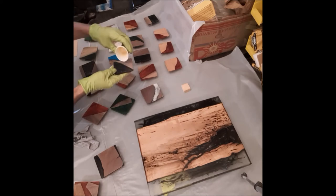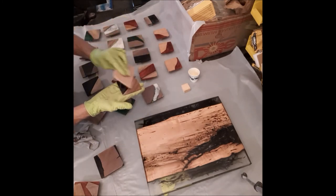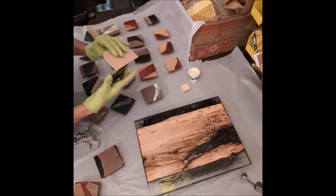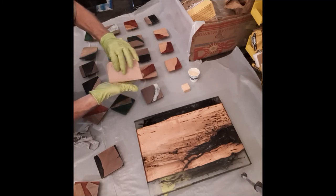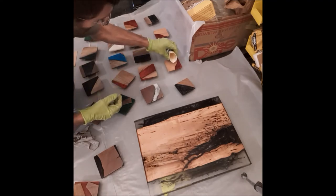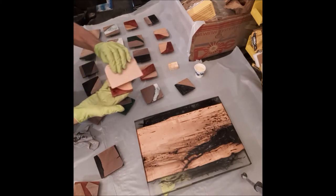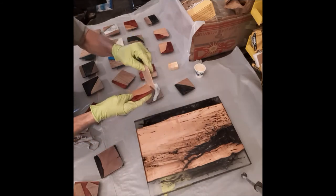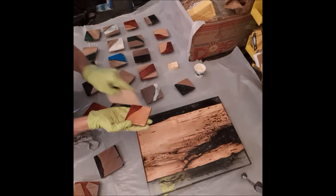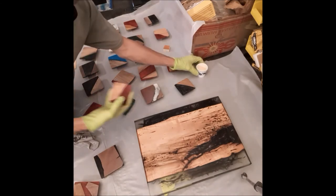Now we're going to go ahead and start doing these coasters. Same thing — just put a little drop, take the applicator, go along the edges. Just smear it around with the applicator, go down the sides a little bit. It brings out the resin real nice. I sanded this up to 4,000 grit — you want to get a real high grit. The higher the grit, the more sheen you're going to get with the Rubio Mono Coat.